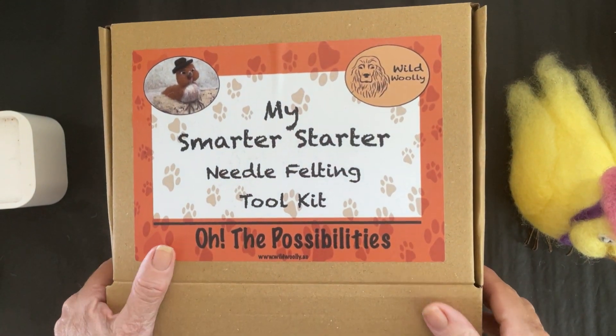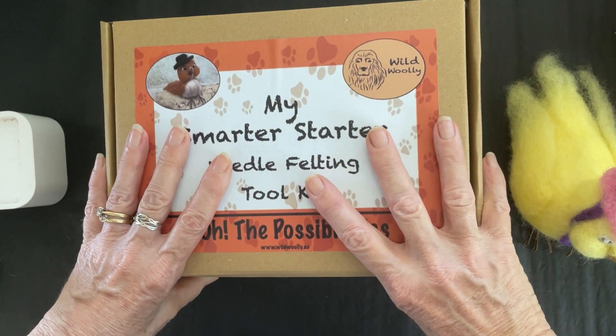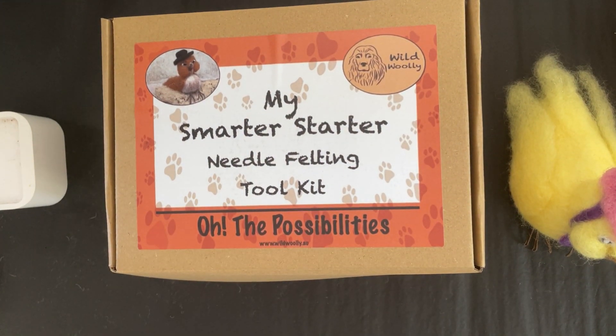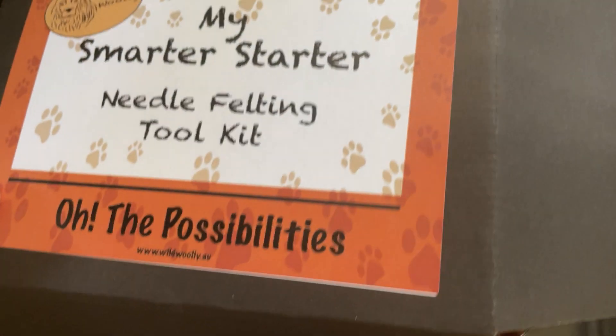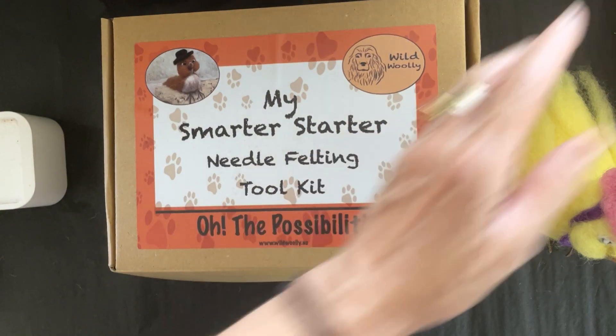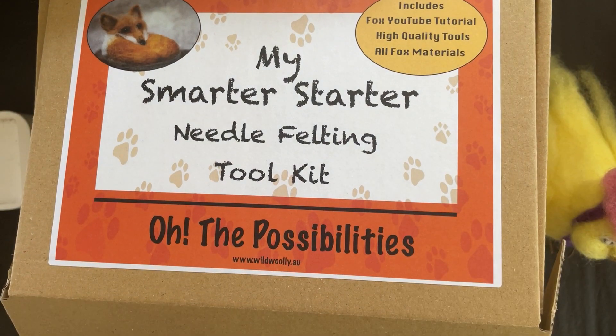So that's the difference between my three smarter starter kits. Basically they're all the same — the first one lets you choose your own colors with no specific animal. Or you can buy the chick kit with the chick video, or the fox kit with the fox video. If you've got any questions, please contact me. Thanks!